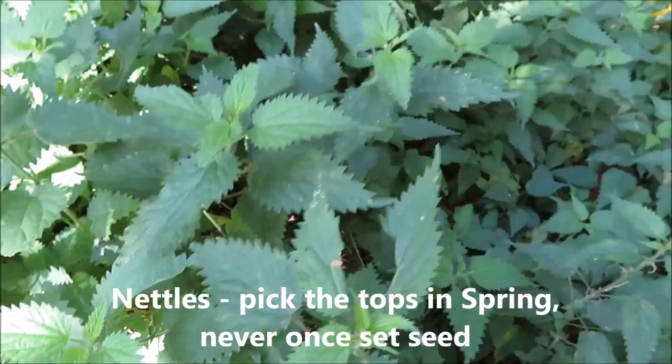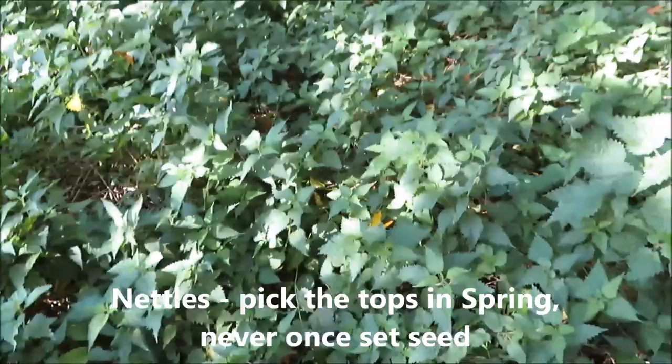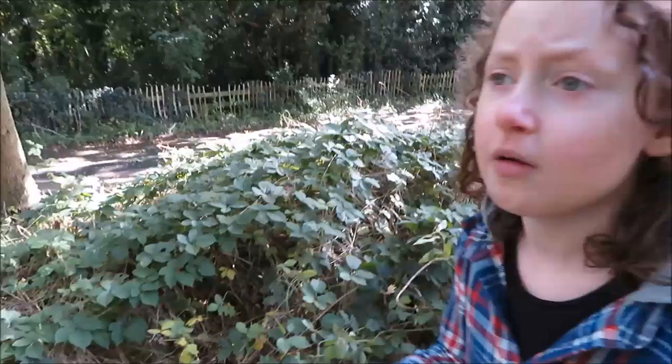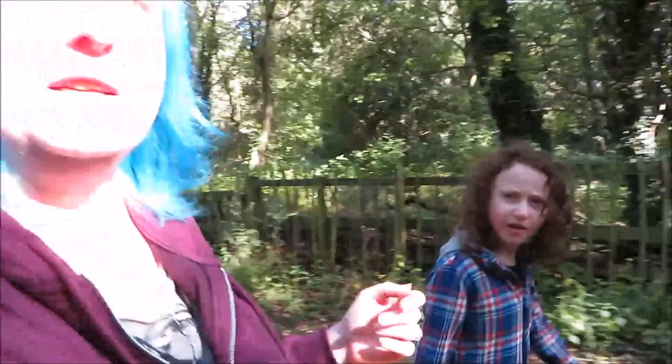First off, everybody knows nettles. We're not going to forage these today, but I'll point them out. They are very, very good for you. Mostly nettles are harvested in the spring. It's really helpful if you use tough gloves to pick them - if you have bare hands you might get stings. Once you've picked them and cooked them, they lose their sting. You can make nettle soup, use them like spinach - they're really high in vitamins A, C, K, B, amino acids and iron.